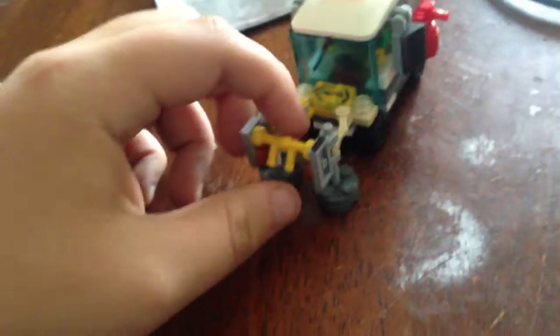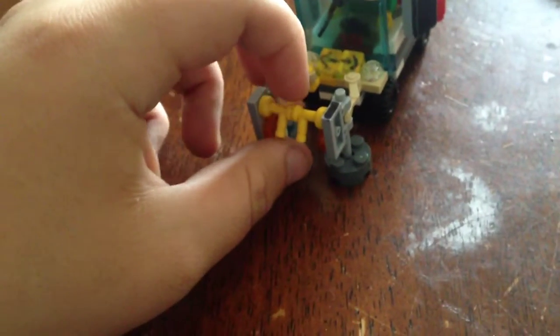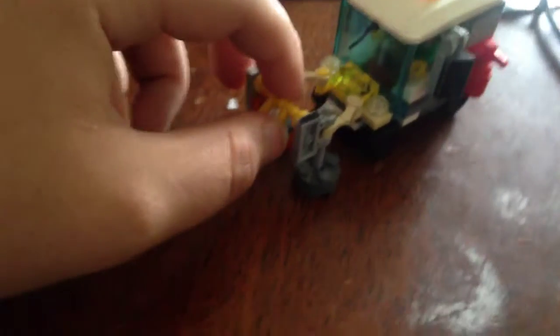What's up guys, we're back with another Lego custom vehicle, and this time we have a Lego custom Street Sweeper. This took me at least like 15 to 40 minutes to make, finding all the pieces I needed.